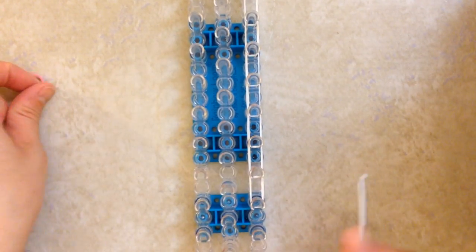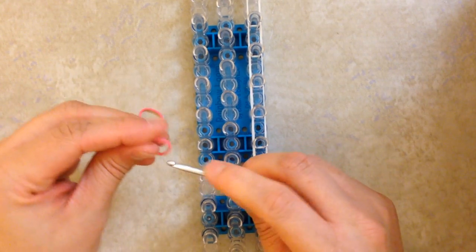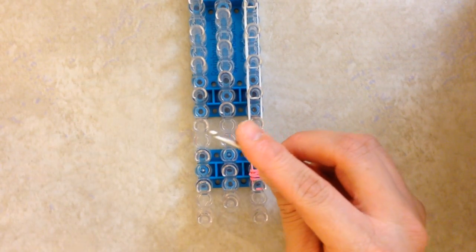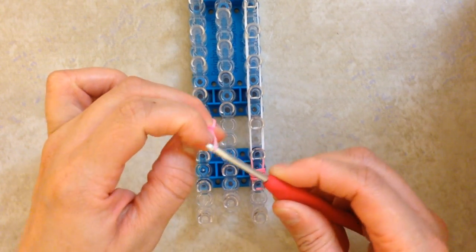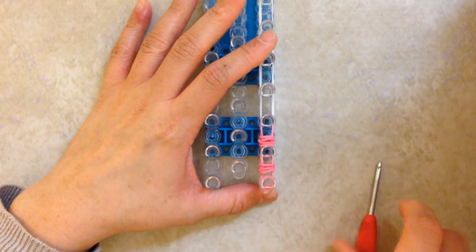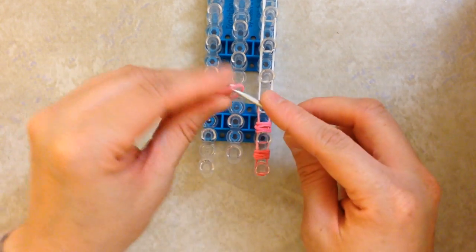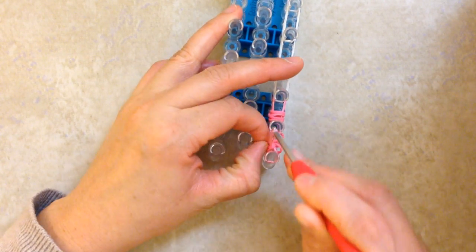After you have gone down ten times, you're going to take a single pink band and make a figure eight again — another figure eight. Make a capped band again, pull on it. Slide these on and place it on these two pegs. Again, a figure eight, another figure eight — a capped band or another figure eight, but this time pull on it. Slide these on and place it on this peg. Now take a single pink, wrap it on this peg four times, and grab two extra pink bands again. Make two more figure eights.